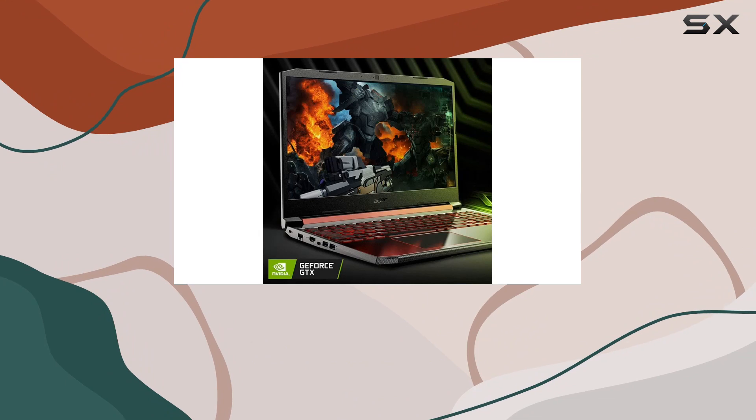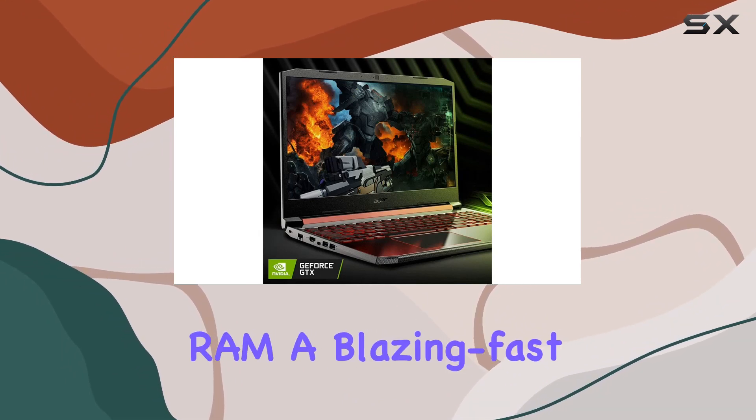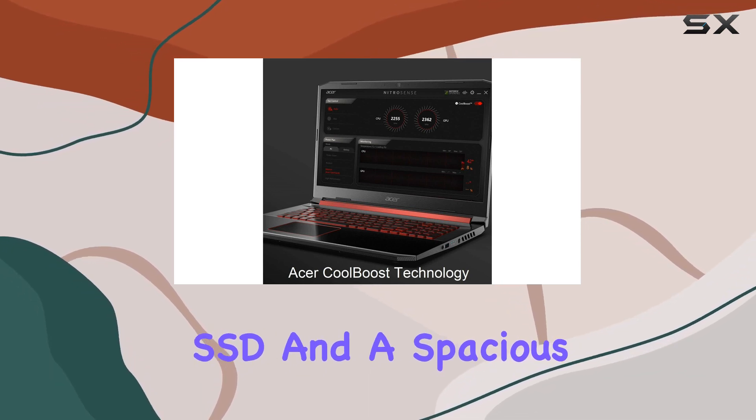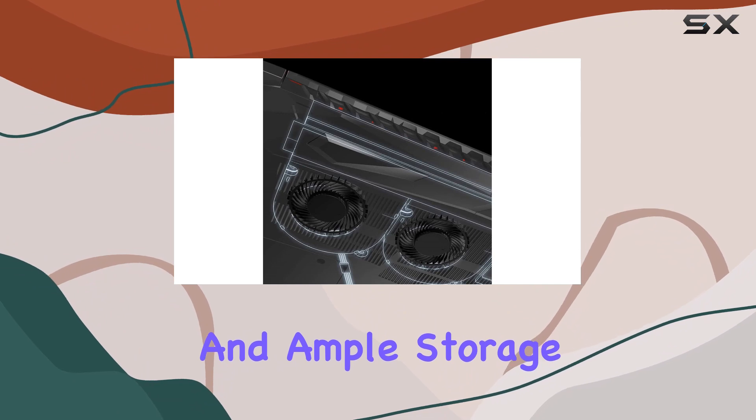The combination of 16GB DDR4 RAM, a blazing-fast 512GB PCIe NVMe SSD, and a spacious 1TB HDD ensures smooth multitasking and ample storage.